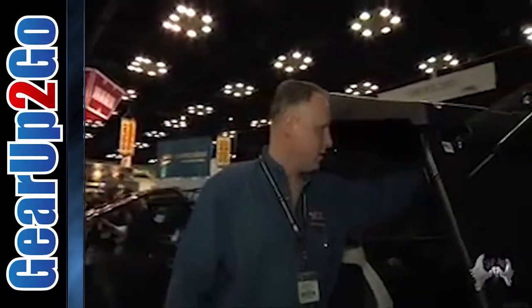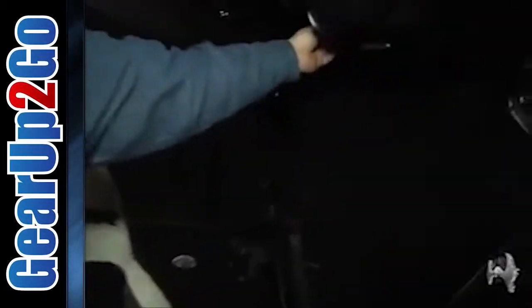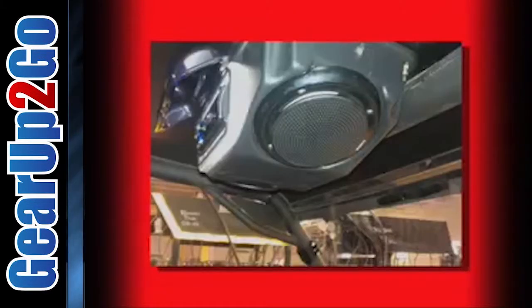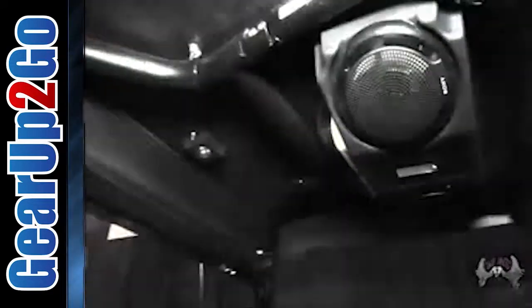Inside here we have our Cooter Brown stereo pod. You can slip your iPod right inside — as you can see, we've got our iPod in there. It comes with Sony speakers, Sony stereo, all the wiring, a built-in antenna, and a rear tire carrier for the XP-900.